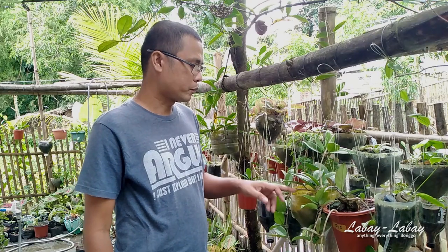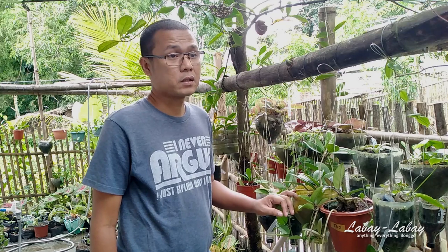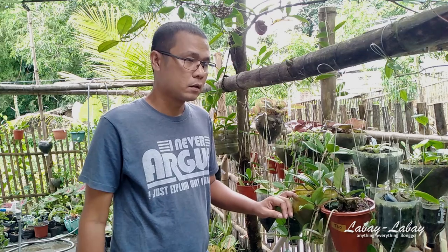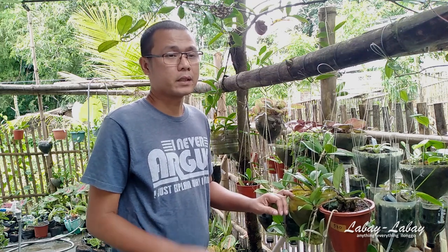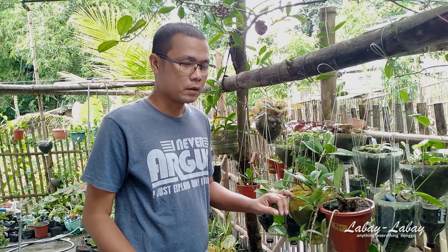Another problem is that because I use soil in most of my plants, after about one to two years the soil level gets reduced from watering. You need to replenish the soil or repot the Hoya so it doesn't die — if the roots are exposed, your Hoya might die.